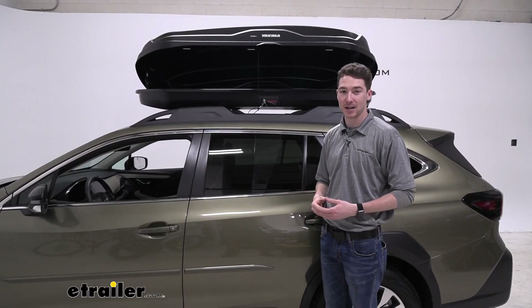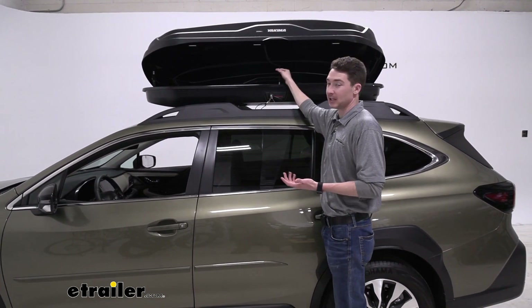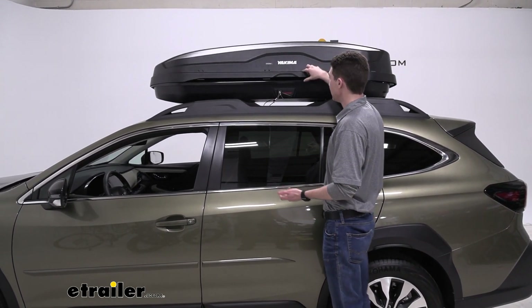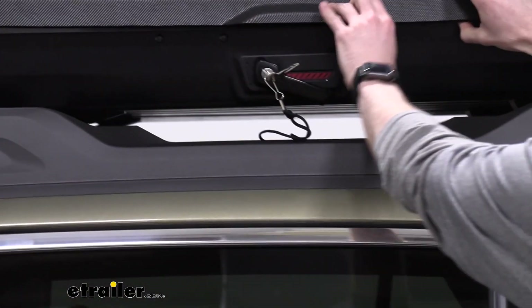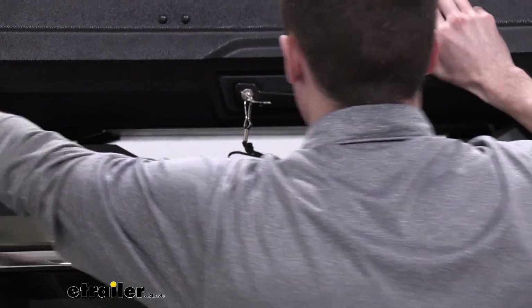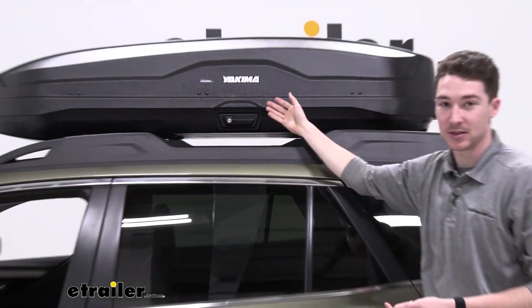Now when closing the box down, there is another important safety feature to talk about. There's this nice little string or lanyard here to help pull it down if you can't reach the top. Right now it's not closed fully so I'm not able to get the key out. Once it snaps down into place, that red indicator will disappear and now we'll be able to turn and get our key out — which is how we know the box is closed and secure.